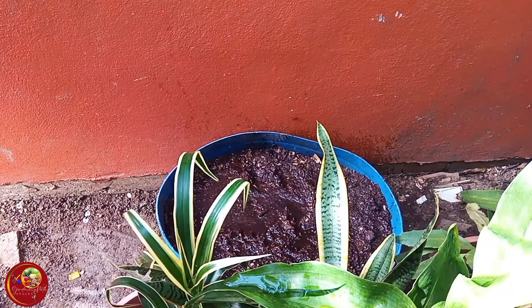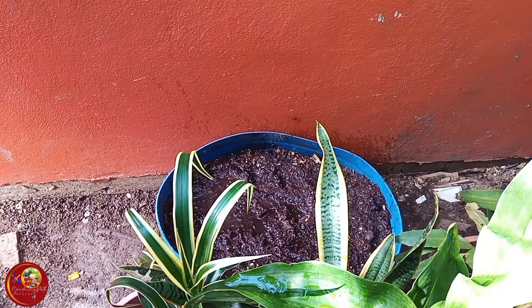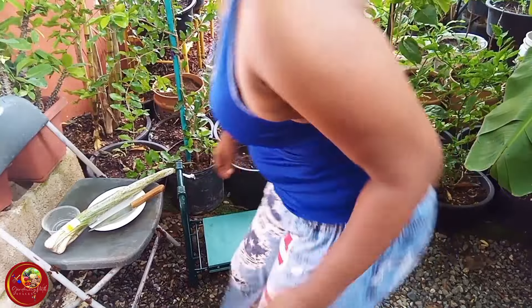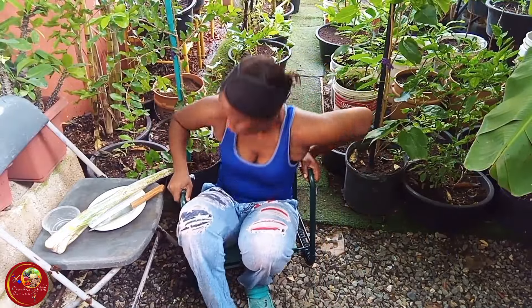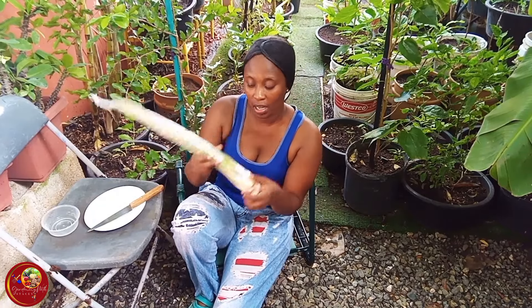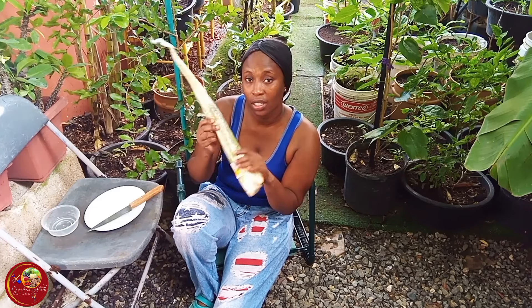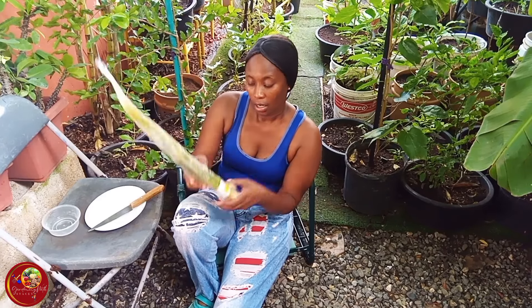I've added coffee grounds and the smell — I'm telling you, it's such a beautiful smell. All right guys, so right here I have some store-bought scallions, also known as green onions or spring onions.